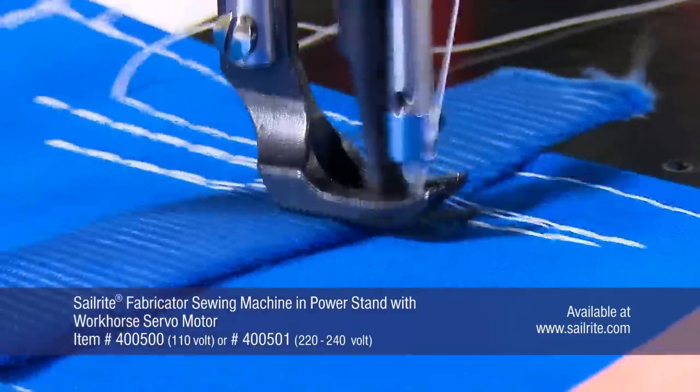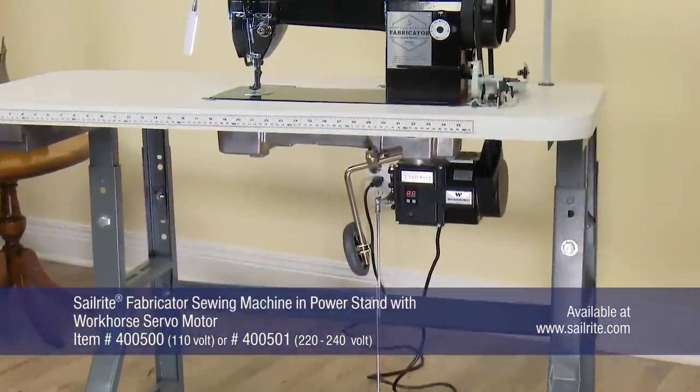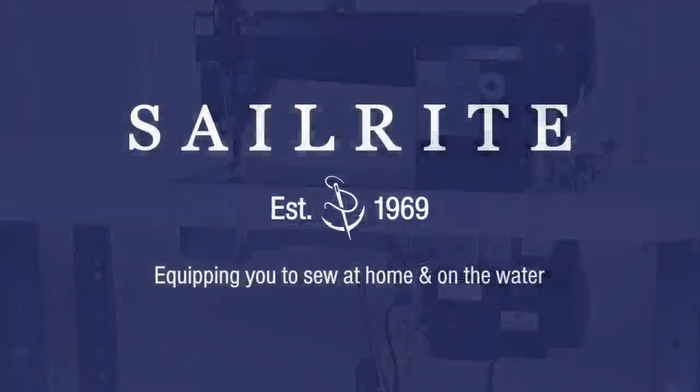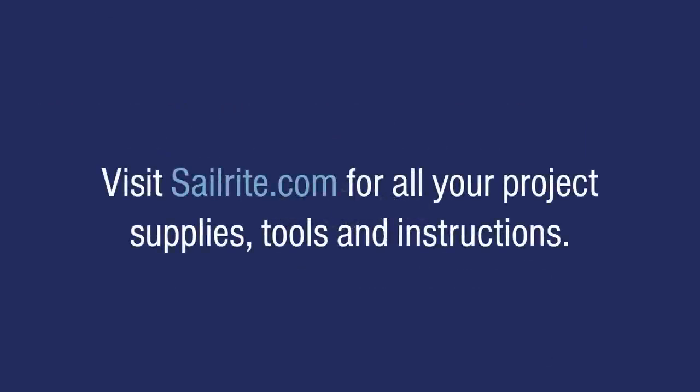Order the Sailrite Fabricator today! If you have questions, give us a call or email us at Sailrite. I'm Eric Grant and from all of us here at Sailrite, thanks for watching!